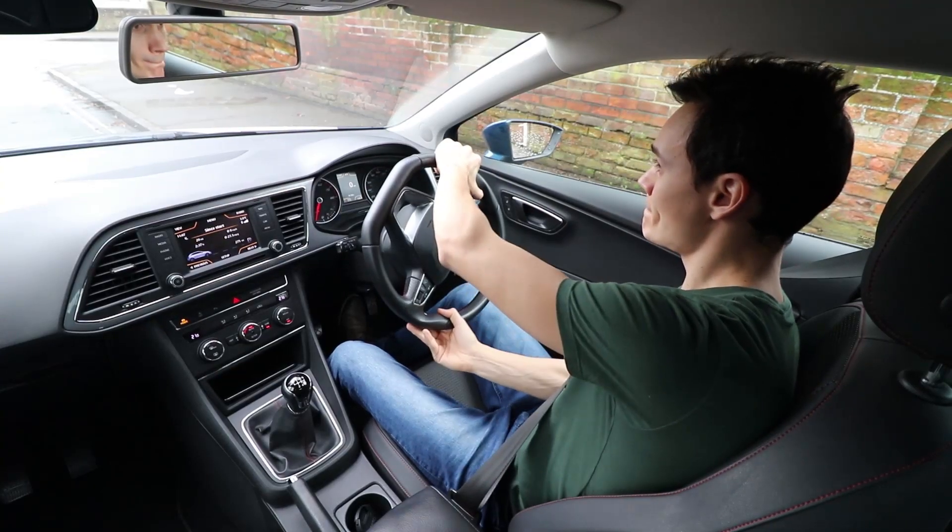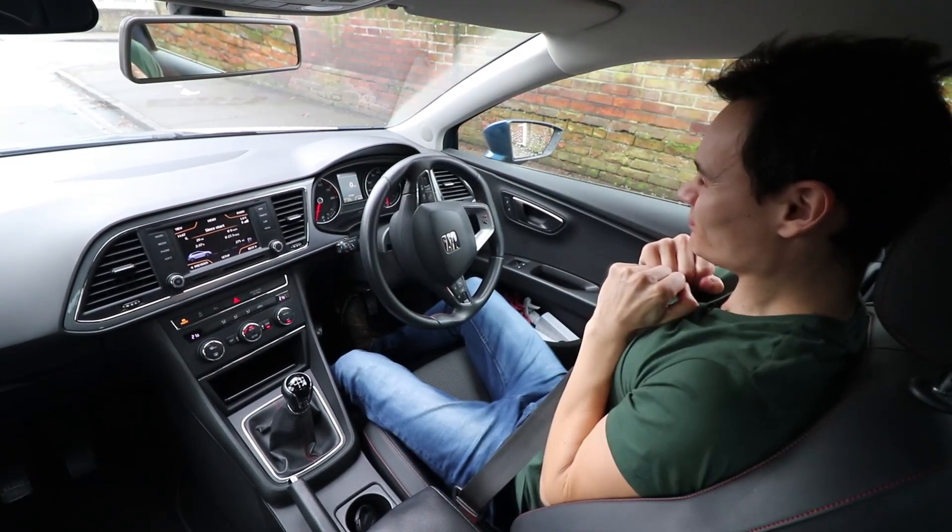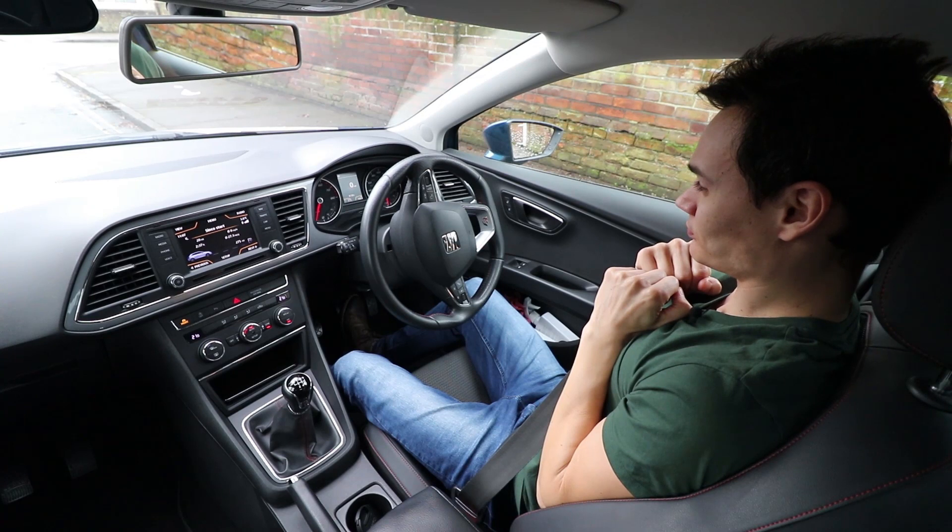In motorsport, drivers are told to hold their hands tightly against their chest if a collision is inevitable — this will help prevent arm, wrist and hand injuries. But in a road car it can be a bad idea because your hands and arms come between you and the airbag.